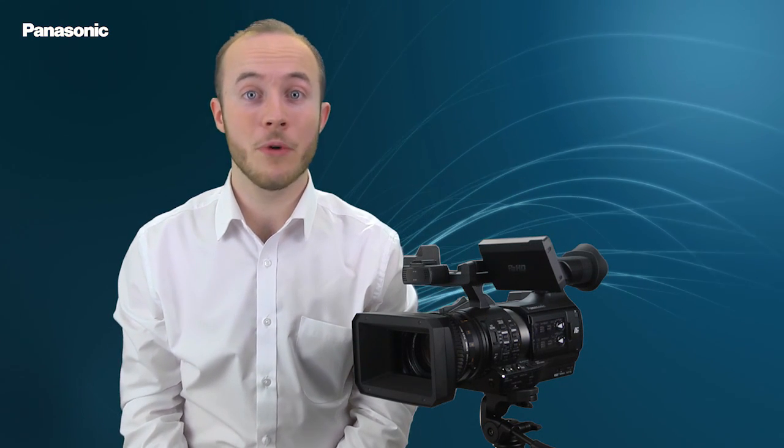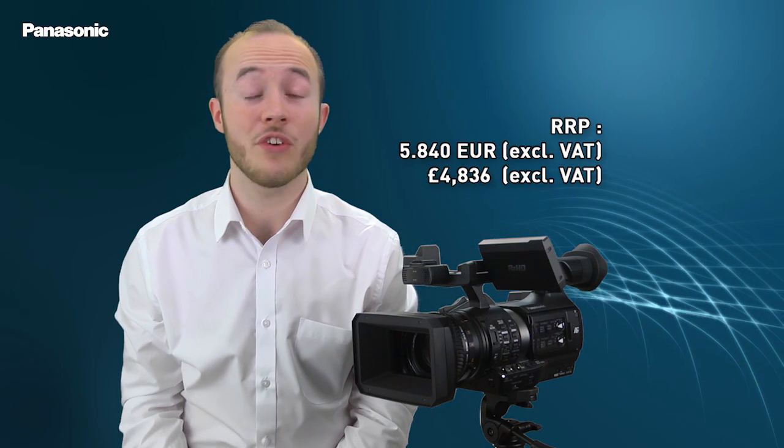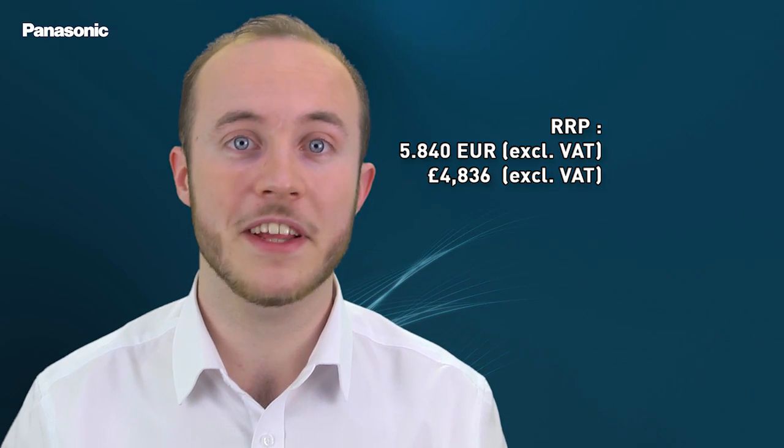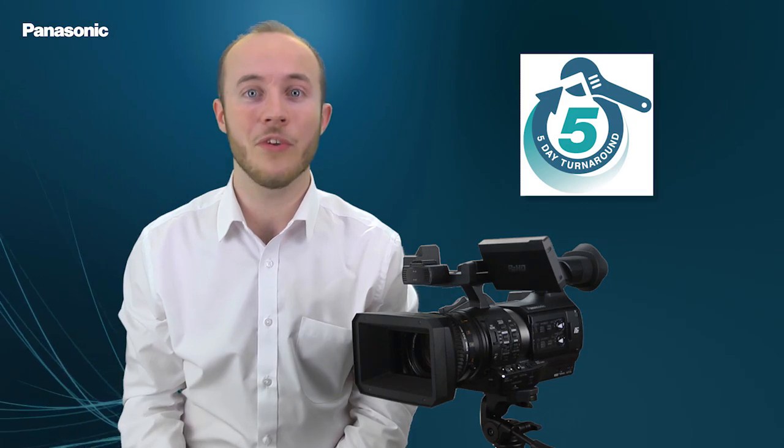The PX270 combines many years of expertise and innovation, bringing a high performance all-rounder to the marketplace at a price of £4,836, equivalent to €5,840 excluding tax, with a 5-year premium service warranty with return on site.